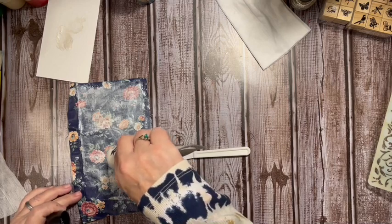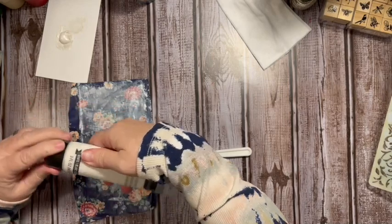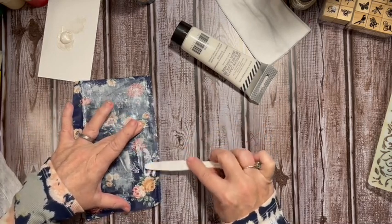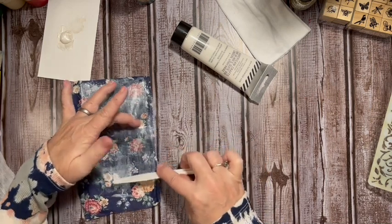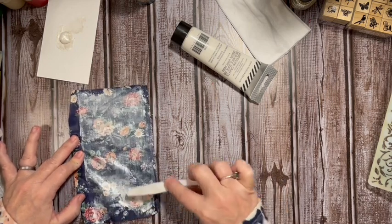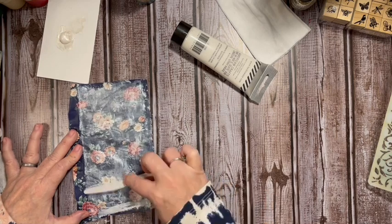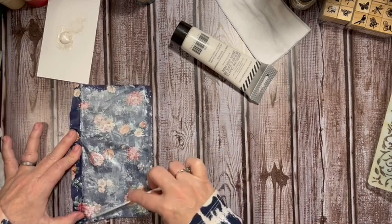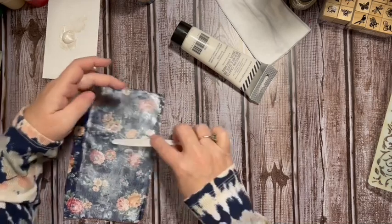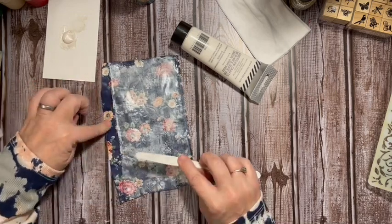Maybe a little bit more here and then some here. I have a few more pieces of this fabric, and as I got to the end of my texture paste I thought I could use it on some of these dark blue pieces. There — we've lightened it up; you can see how dark it was.